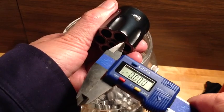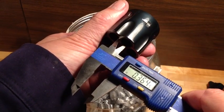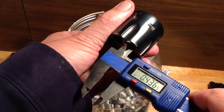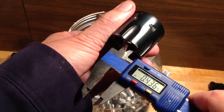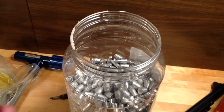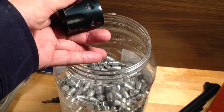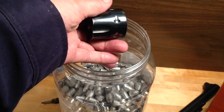If you were to mic your chamber throats, you would get .4365, which means you need bullets that are .437 to perform best in this revolver. Well, these are .430, so no wonder they don't shoot well. No wonder you get leading and keyholing because these are .007 too small.